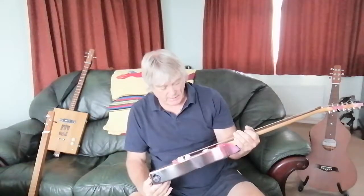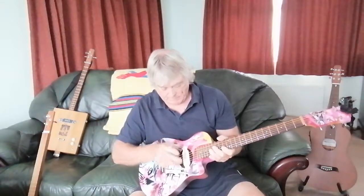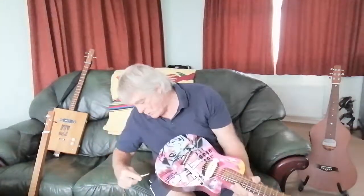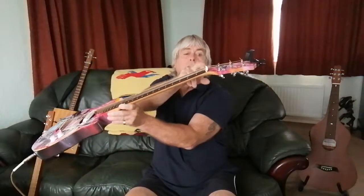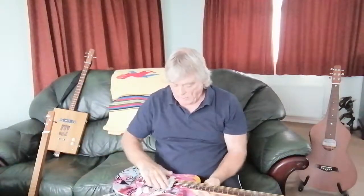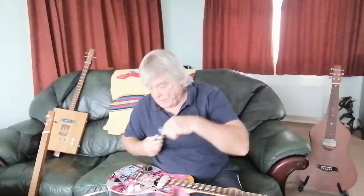The pickup and the electronics didn't work, so it's been sitting unstrung in the back of the shed. I thought, well, why not revamp it? So what I've done is I've put in a pickup here with a volume control knob, and I've also raised the nut so it plays more like a lap steel now, but only with five strings. It's got quite a nice sound to it.